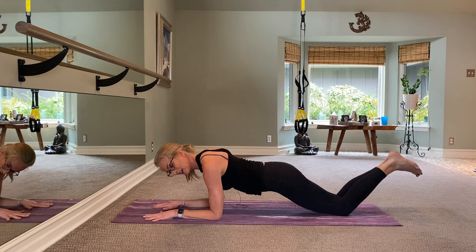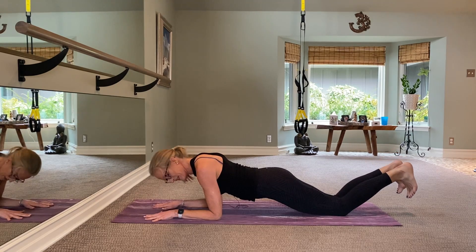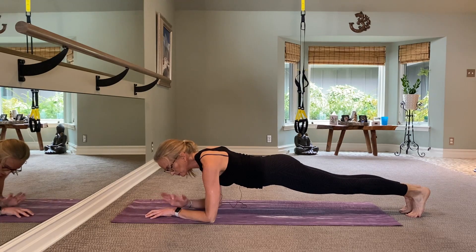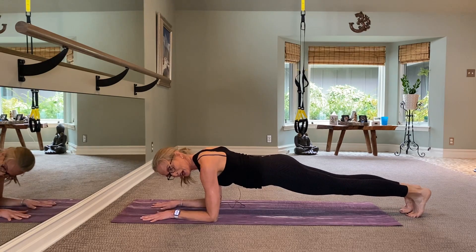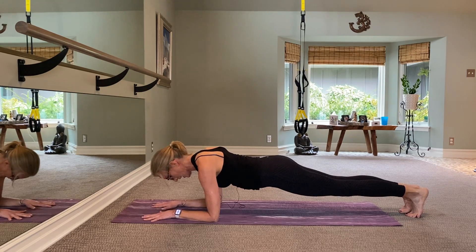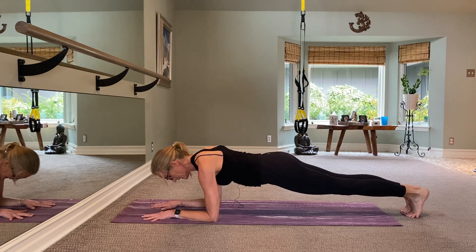Keep holding it there. If this is too easy, come forward a little bit, pull the belly in, and then gradually come on the way up into a low plank right here. Pull it in nice and tight, pull those abs in nice and tight. Shrug those shoulders down your back, shrug those elbows in towards your ribcage, pull the belly up and in.